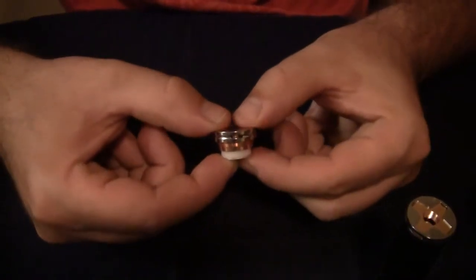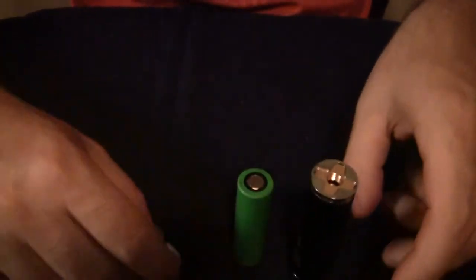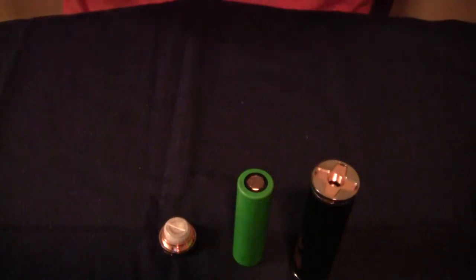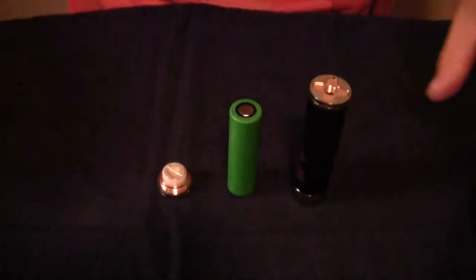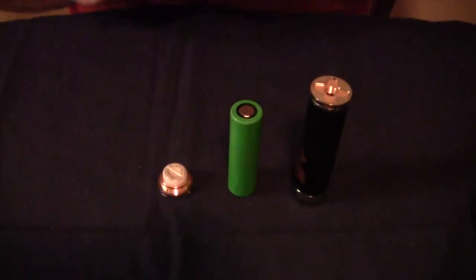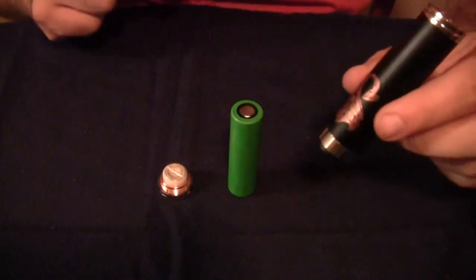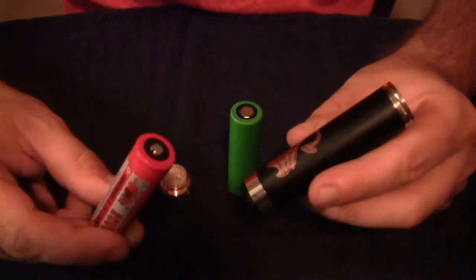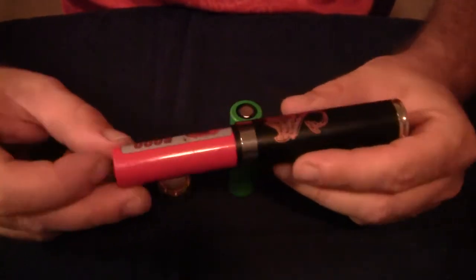There's your switch. Now — hold that thought one second. I just had a thought: when I was using this thing, I remember thinking about the way that a flat-top battery fits in there. I'm almost wondering if this is not suitable for a nipple-top battery — I might be wrong, we'll all find out together here on camera.